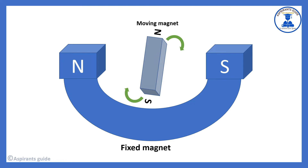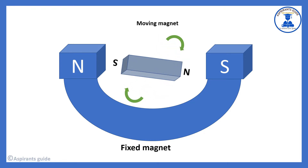Now we see that the moving magnet will stop spinning once it is fully attracted. If the energy is attracting in one direction, the moving magnet cannot continue to spin on its own. So the poles need to be changed in order to keep the motion going.